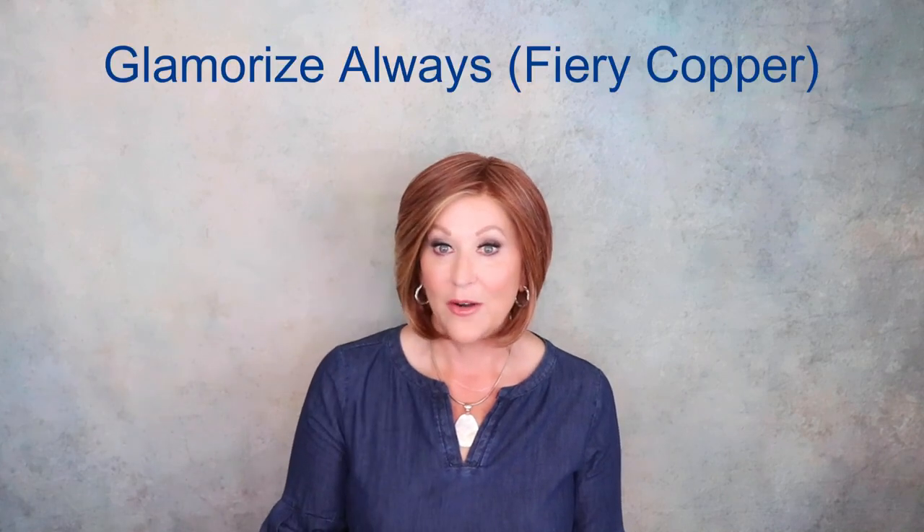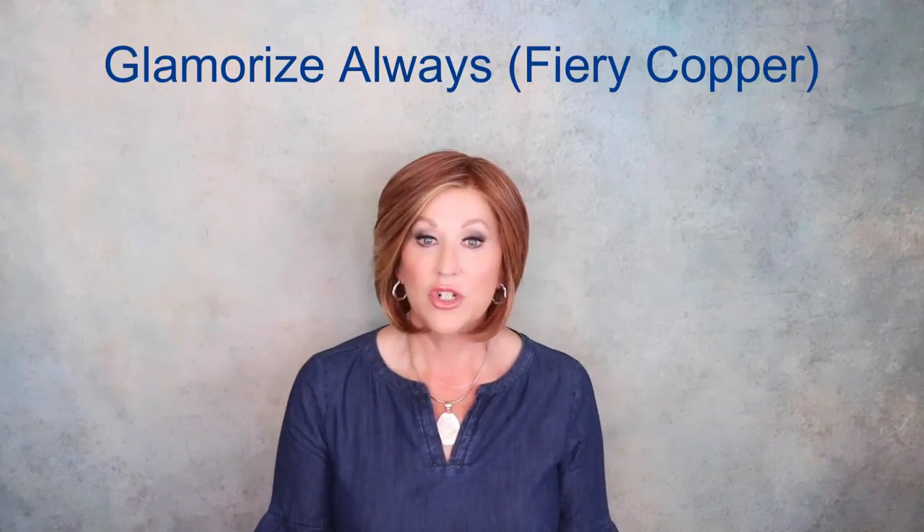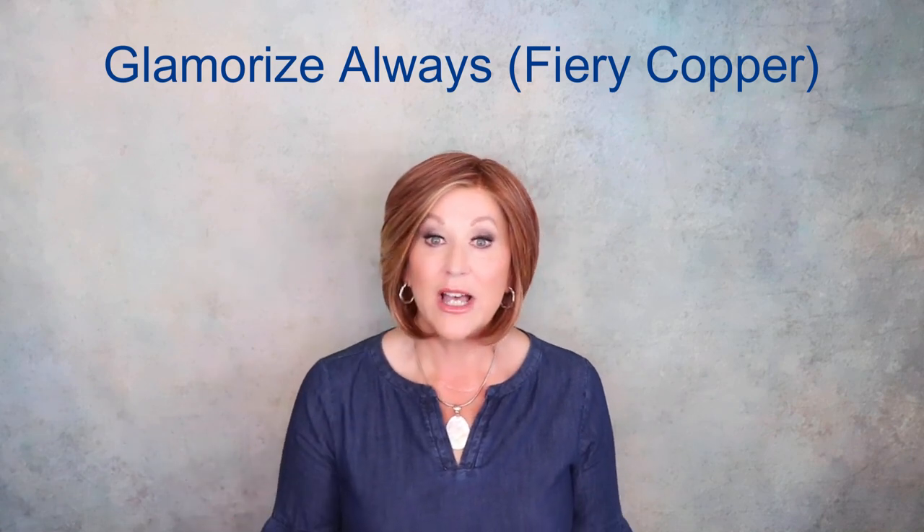Hi guys and welcome back to my channel. Today we're going to look at two of the brand new styles from Gabor from the 2023 Designer Series. This is Glamorize Always in Fiery Copper GF3129. We're also going to unbox Best in Class in Shaded Sangria GF132SS. Both of these wigs are from Wig Studio One. One was sent to me for review and one I purchased with my own funds. So let's get started.